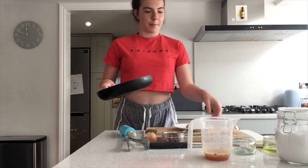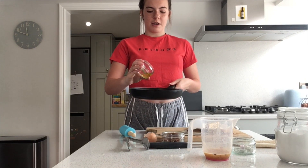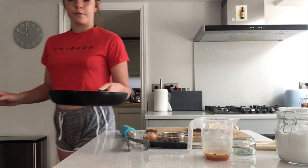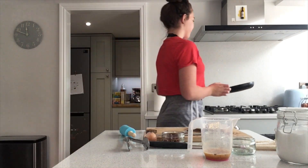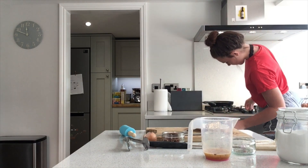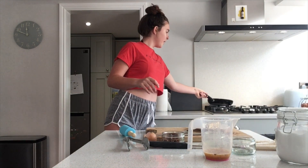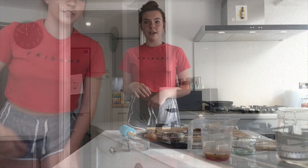The next thing we're going to do is get our frying pan and put some oil in it. This is just normal olive oil but you can use any oil you want. You need about enough to cover the pan — you don't need much. Then put that on a low heat to heat up. The oil should go more runny — that's how you know it's heated up. You might need your parents to help you with this so you don't hurt yourself. My oil has heated up now and it's gone really runny and it's running around the pan really nicely.